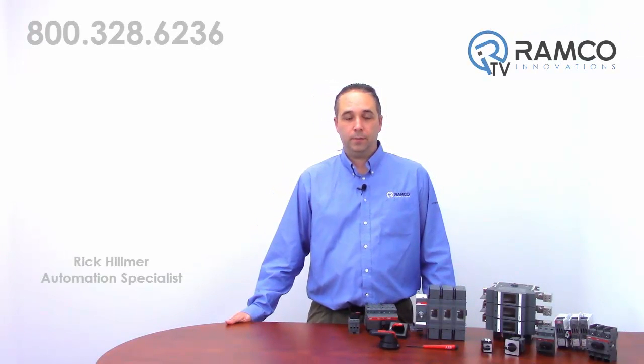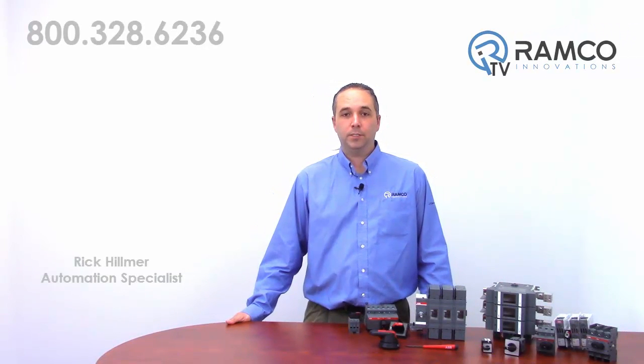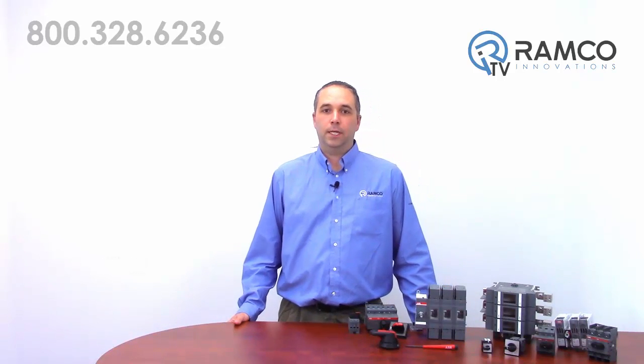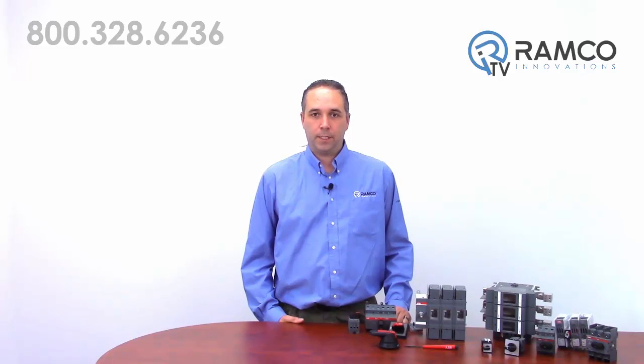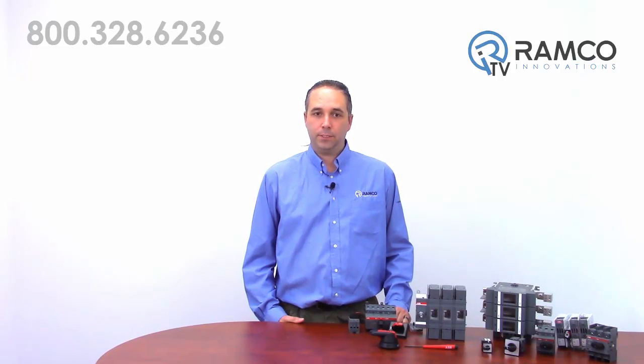Hello and welcome to Ramco TV. My name is Rick Helmer and I'm one of the automation specialists for Ramco. Today we'll be looking at some of the disconnect switches available from ABB. All of their disconnects have features and accessories designed with safety and flexibility in mind. Let's take a look.